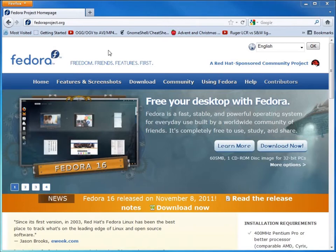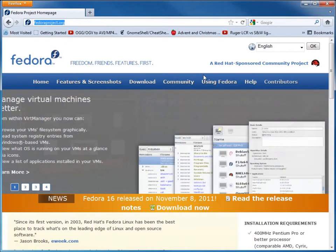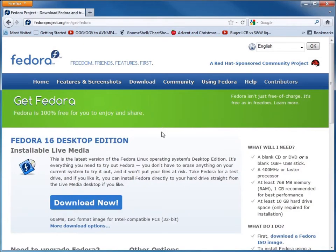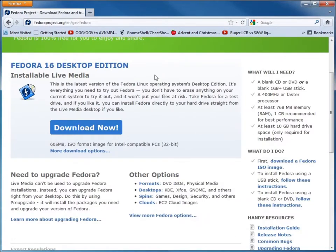First, I'm going to go to the fedoraproject.org website to acquire my image of the operating system. If I choose the Download tab, we get the option to download. We're going to download this installable live media, which will give us an ISO CD image.